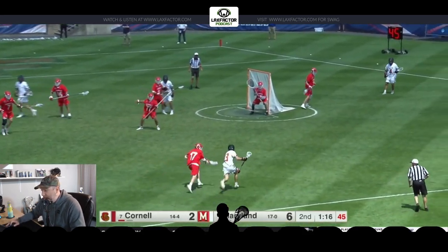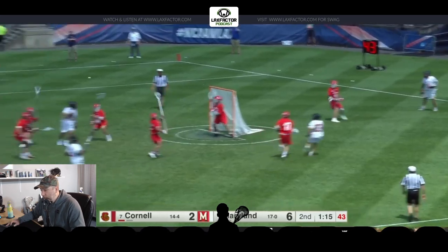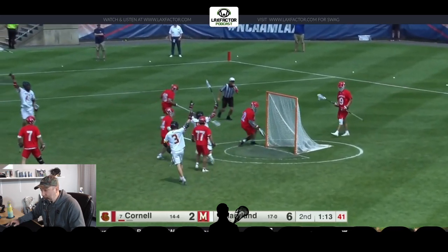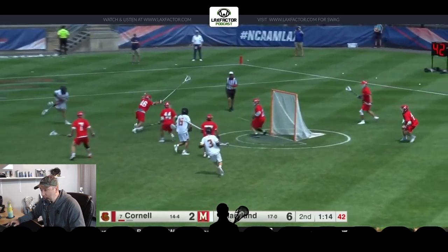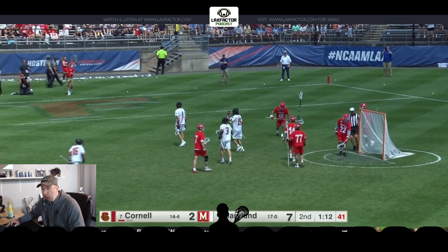We'll watch it a couple more times. He receives the rock — notice he's catching, getting into a shooting motion, and then letting it rip all in one shot.